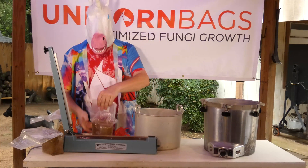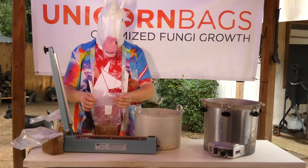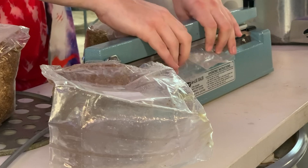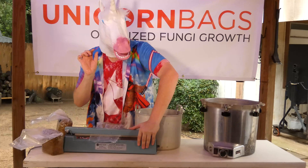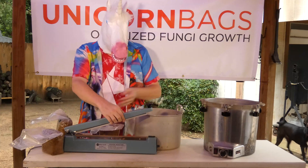If this seal didn't form, it's still sterile inside — just be extra careful unloading and sealing. You should also work in front of a flow hood and alcohol wipe the pressure vessel to hedge your bets. Failure to self-seal is most often caused by faulty seals on the vessel itself, so be sure to maintain your gaskets and replace them regularly.